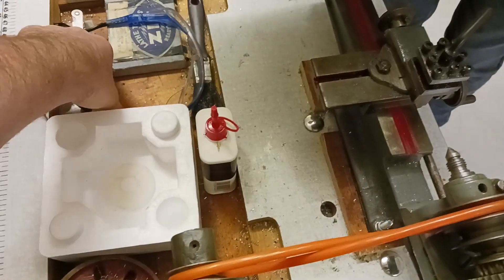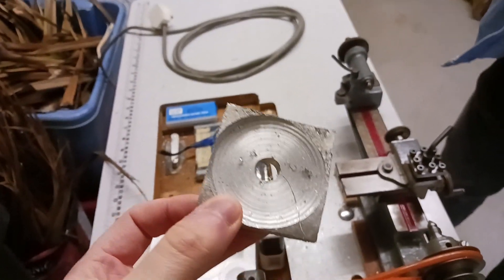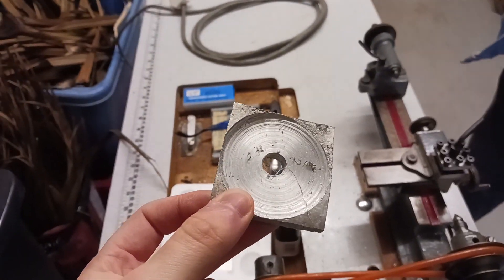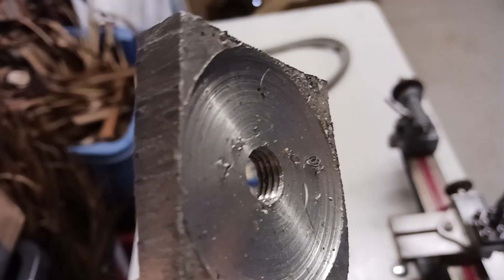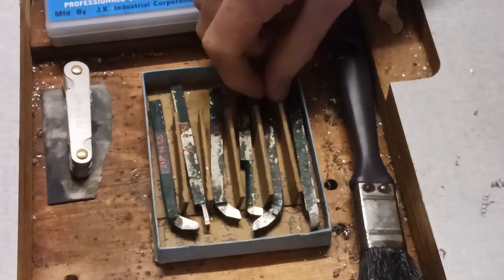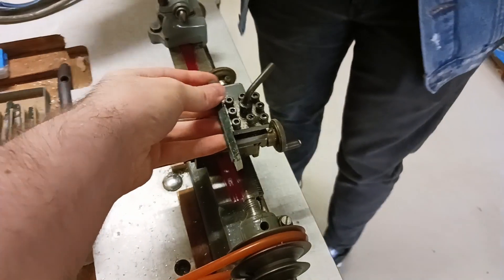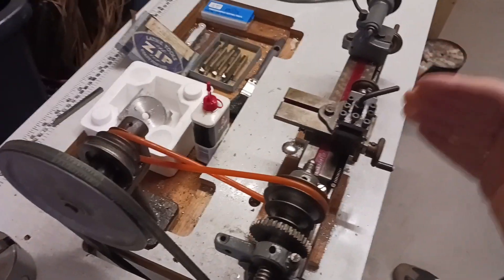This is my practice piece, and it happens to be one of the ingots we made in the furnace video — about 50 Diet Coke cans turned into this, and it's threaded. These are the cutters that go in there. Tighten that down and the whole carriage can move up and down, in and out, or you can even rotate it and do a taper.